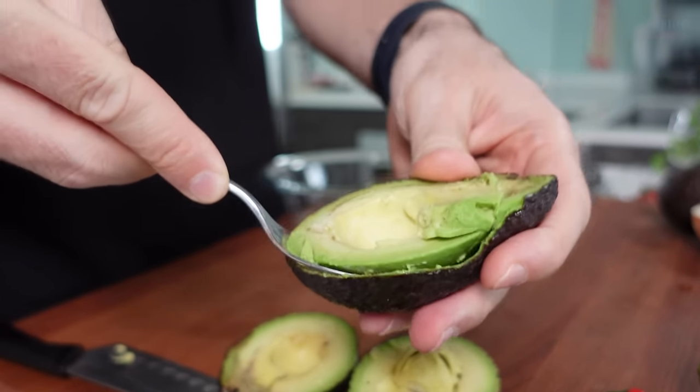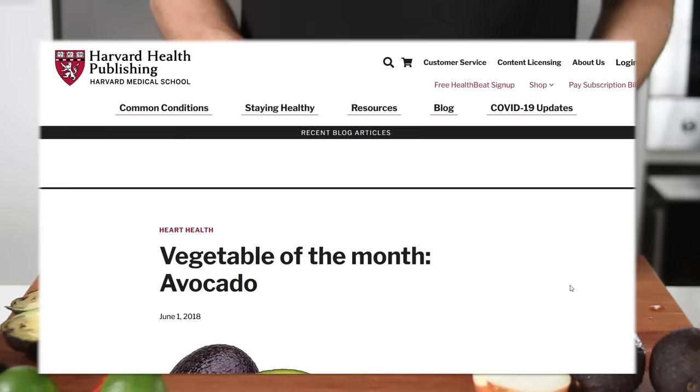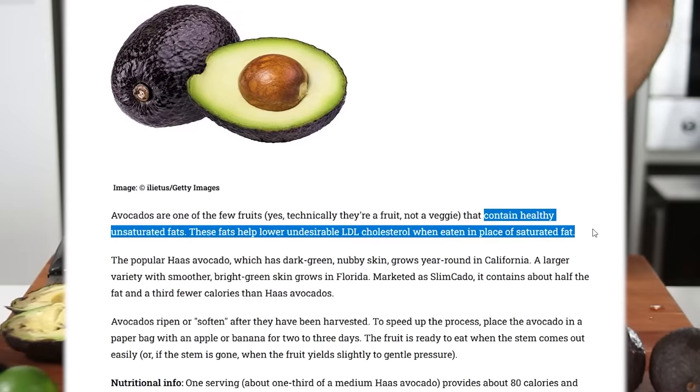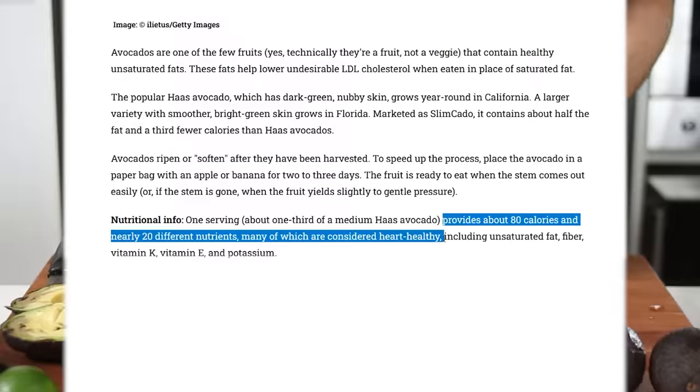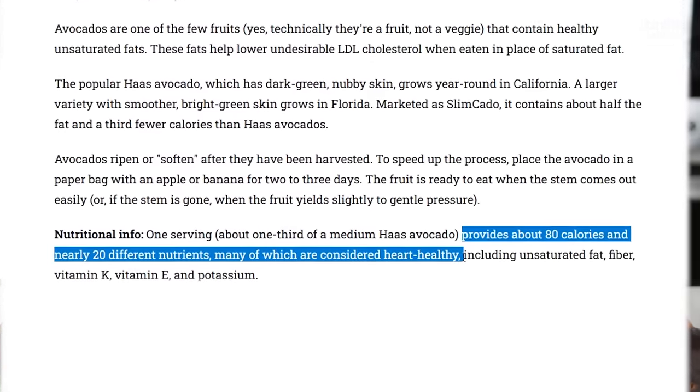By the way, did you know that avocados are one of the few fruits that contain healthy unsaturated fats? These good fats help to lower undesirable LDL cholesterol when eaten in place of saturated fats. Moreover, Haas avocados provide 20 different nutrients, many of which are considered heart healthy.